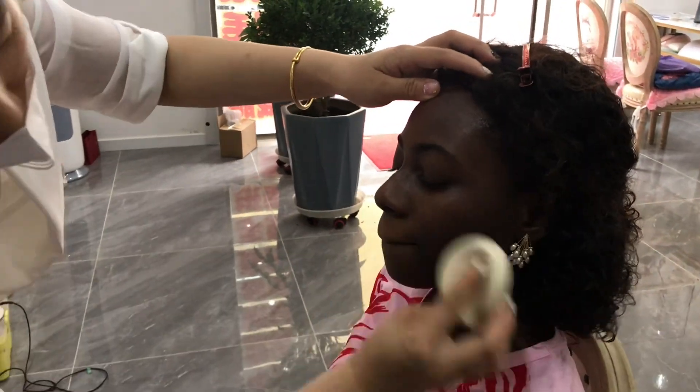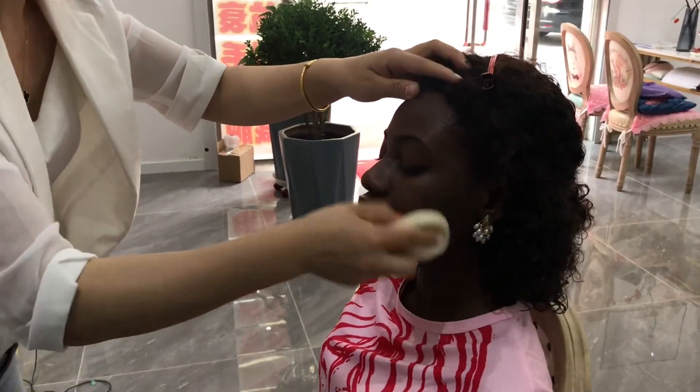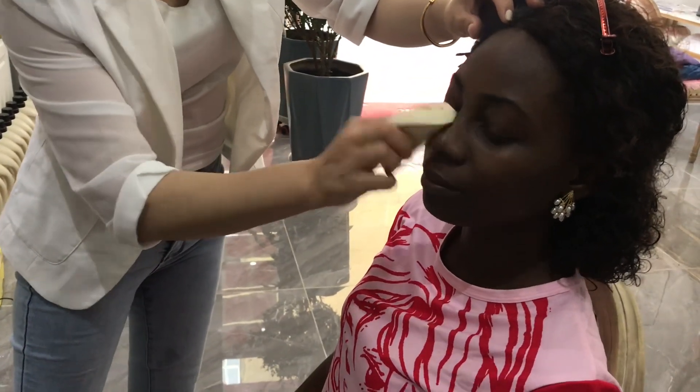Primer application — this is just applying primer on my face with that foam. She's spreading everything around so the makeup can last longer.